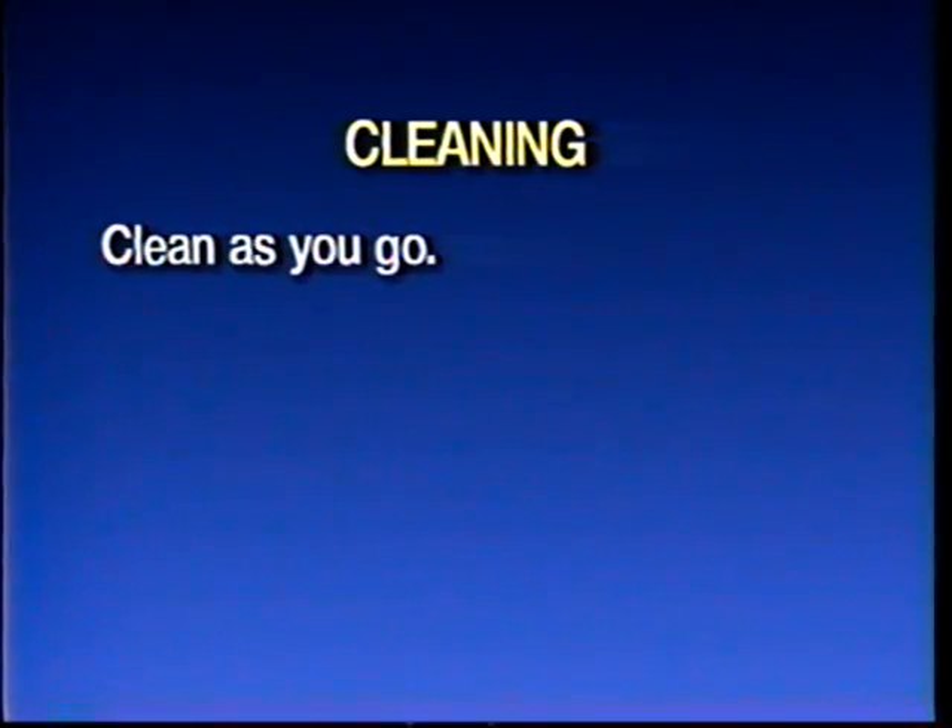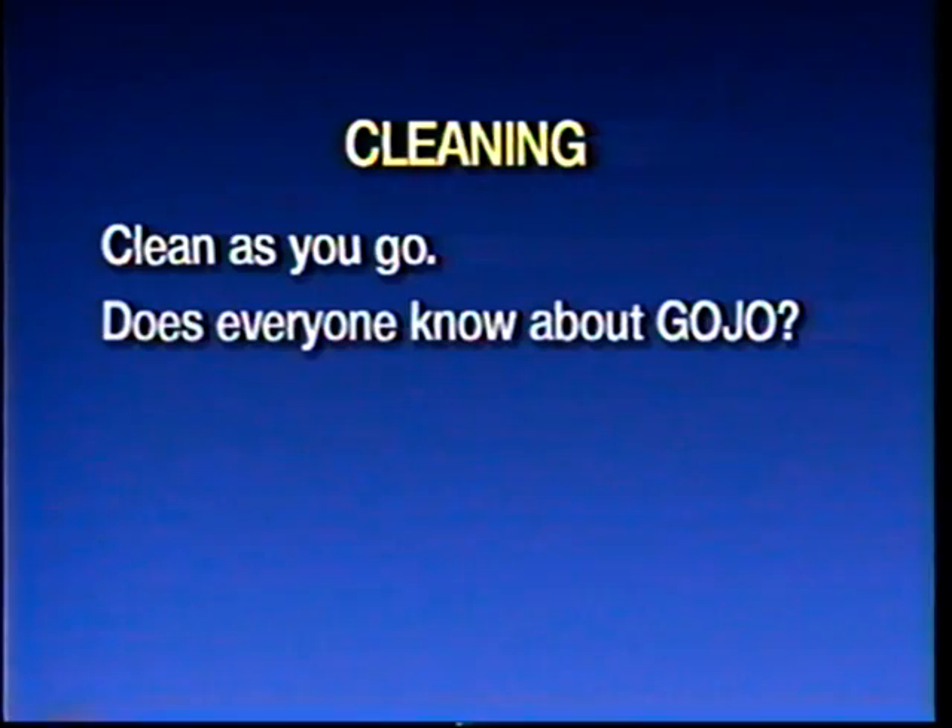A couple more minor digressions. I hate cleaning, but you kind of do it as you go. Does everybody know about Gojo? The best furniture cleaner in the world. Gojo — waterless hand cleaner, a la auto mechanics. Comes in a little tub.